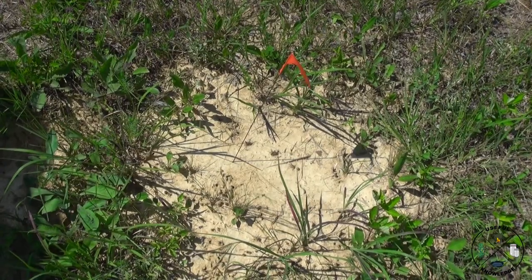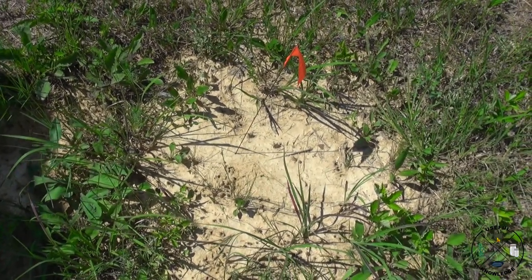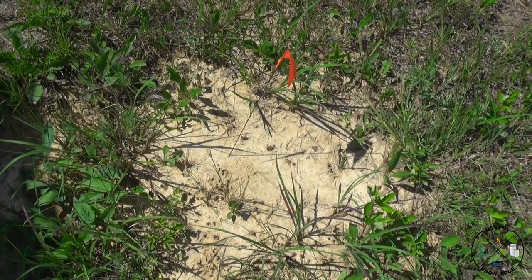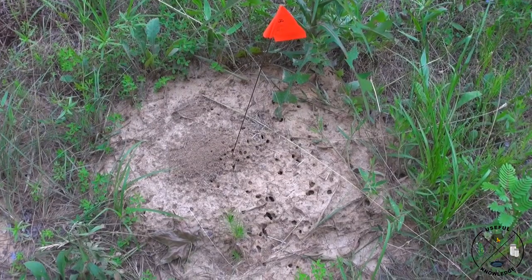Here's mound number 15, and this is what I call a completely dead mound. There's been no maintenance and no ant activity whatsoever. This mound was a huge one — about two feet across.